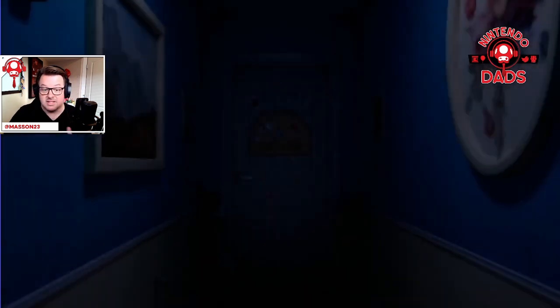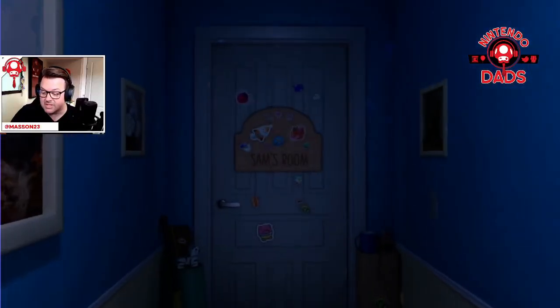This game was shown off a year, maybe two years ago, and everyone was super engaged with the idea of it, excited for it to come out. And finally it is out, which is exciting.